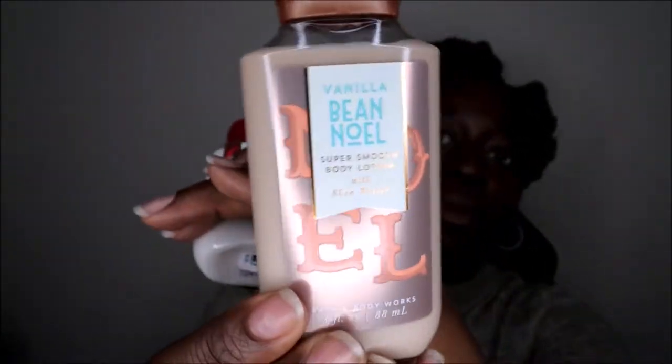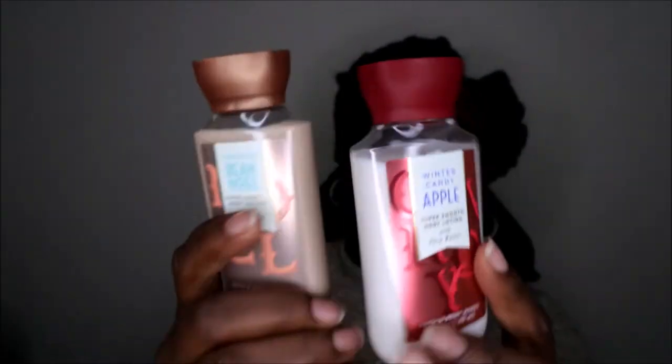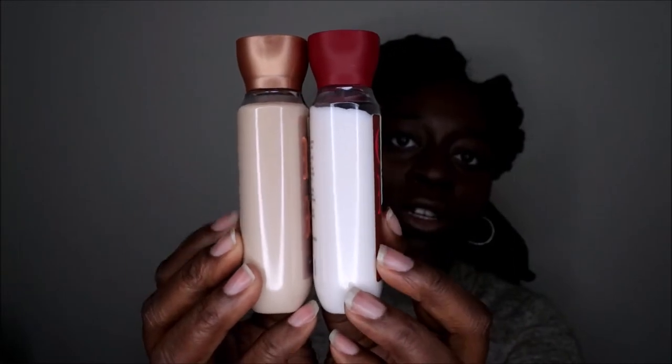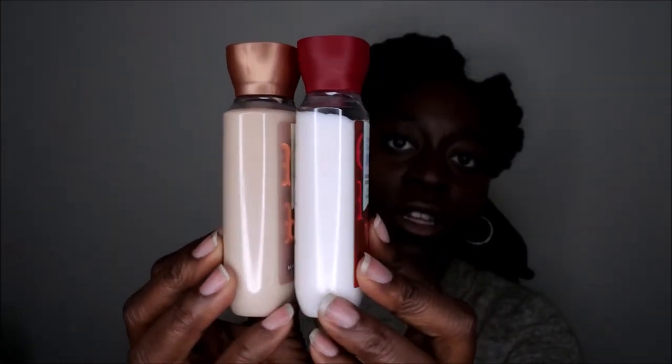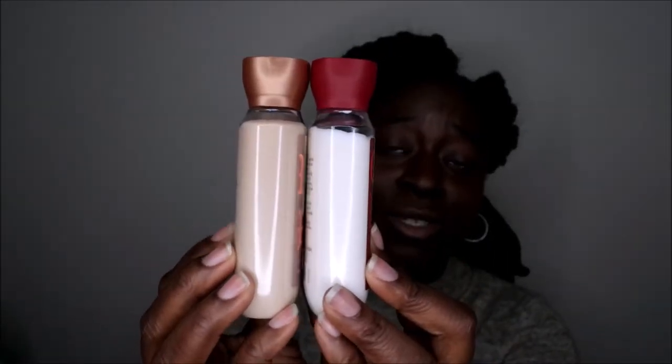I have two travel lotions I'm going to try to get through since I'm traveling a lot this holiday season — going home and spending quality time with friends and family. The first is the Vanilla Bean Noel travel size and then I also have the Winter Candy Apple. The Vanilla Bean Noel is a really good example to show the color difference of what they look like when they start to turn. I'm going to probably try and use this one first, although I'd really prefer to use my Winter Candy Apple right now because I love that scent.